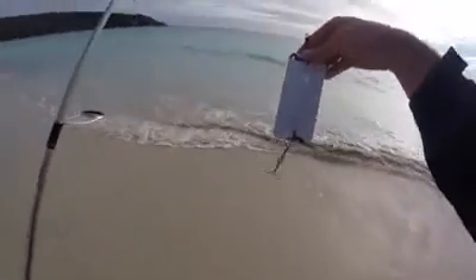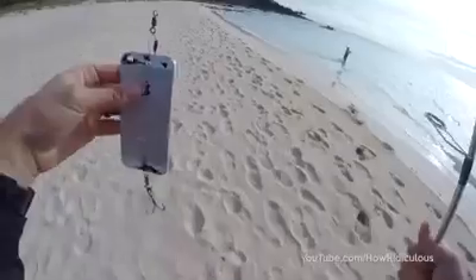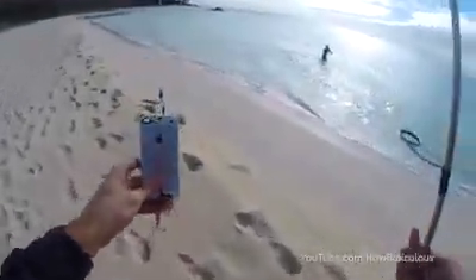Here at How Ridiculous, one of our favourite pastimes is fishing. So today our challenge is to find out: can you use an old broken iPhone as a lure and successfully catch a fish? An iPhone can do pretty much anything, but can a broken one be used as a fishing lure and work? Well, it's time to find out.